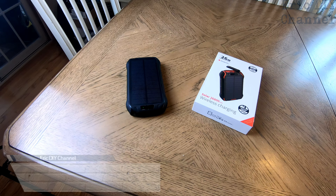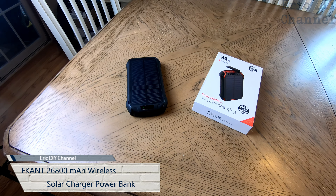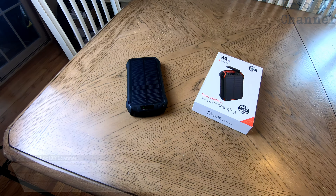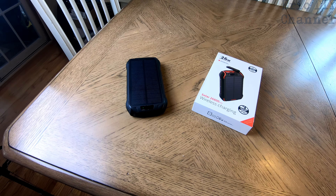Hello YouTube, Eric DIY here with another great review for you. Today we're reviewing the FCANT solar power bank — 26,800 mAh. It has a solar charger, it also supports wireless charging, and it has a lot of features. I've been using this for months now.